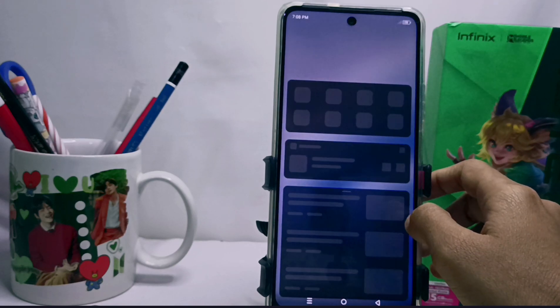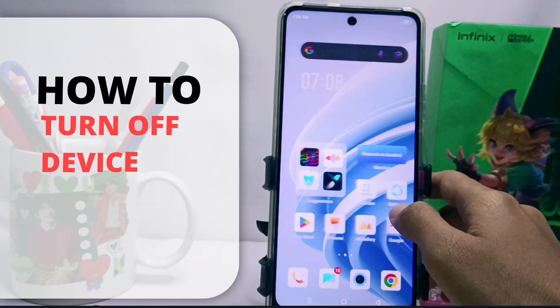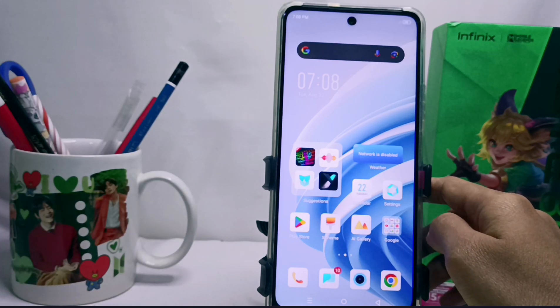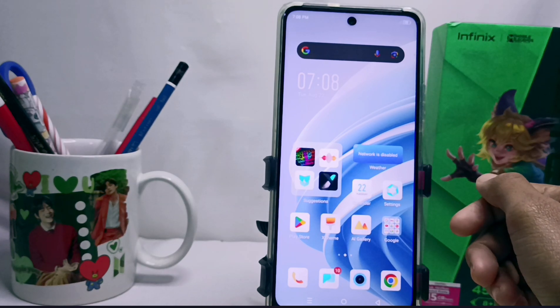Hello everyone. Here I want to provide a tutorial on how to turn off the Infinix Note 30 NFC device. For those of you who don't know how to turn off your smartphone, you can watch this video until the end.